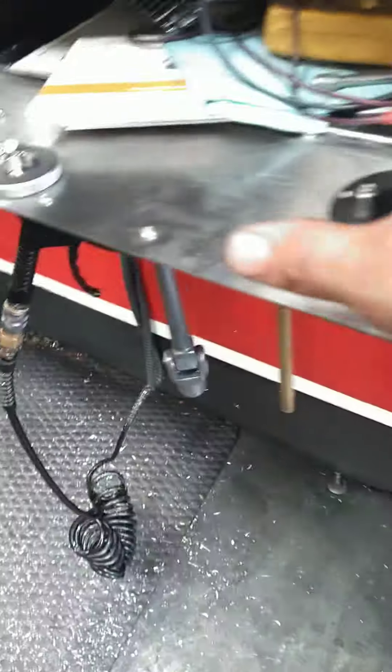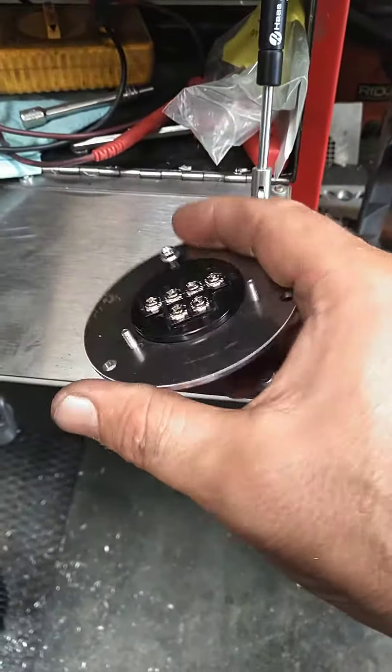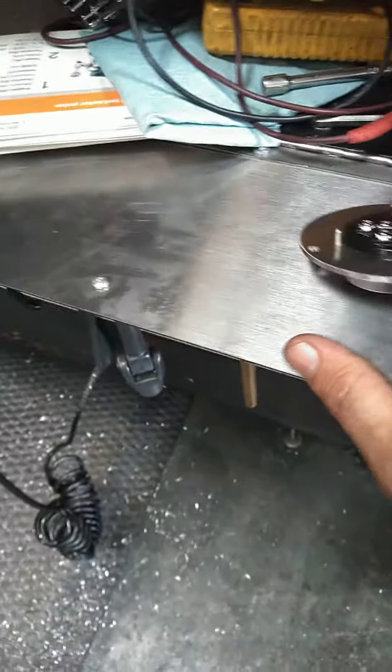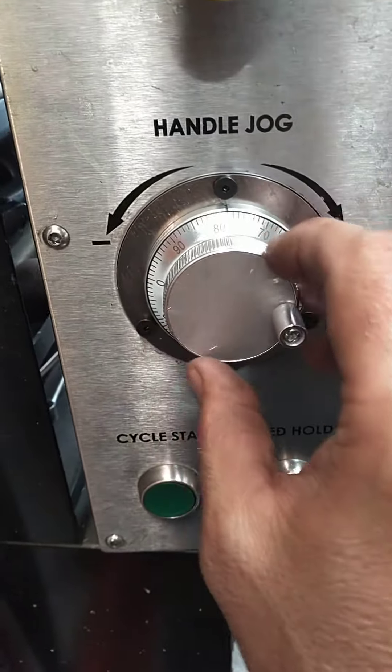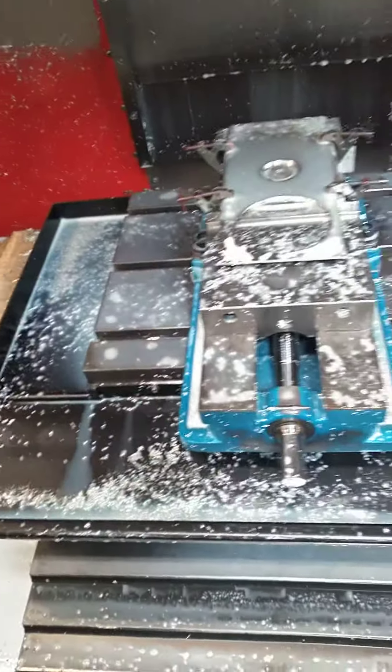What I did is I jumped up on the internet and I found the cheapest pulse generator I could find. Five volts, 100 pulses per revolution. It's gonna get me by, 100%.